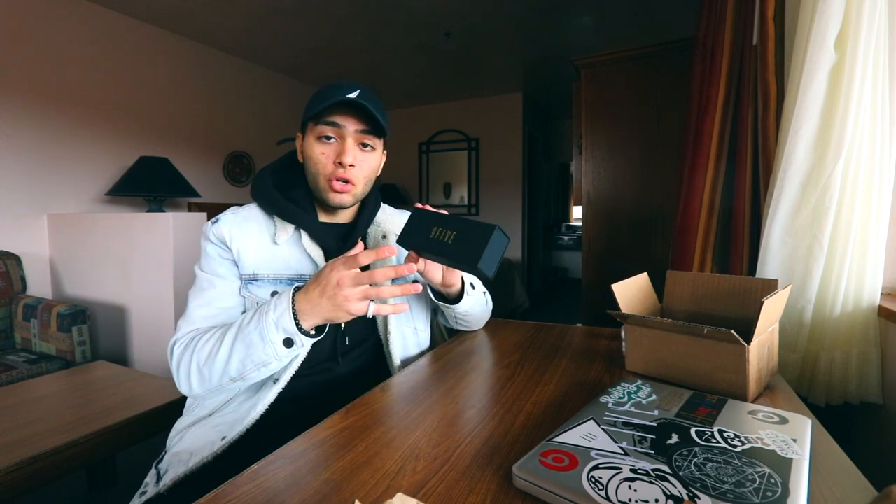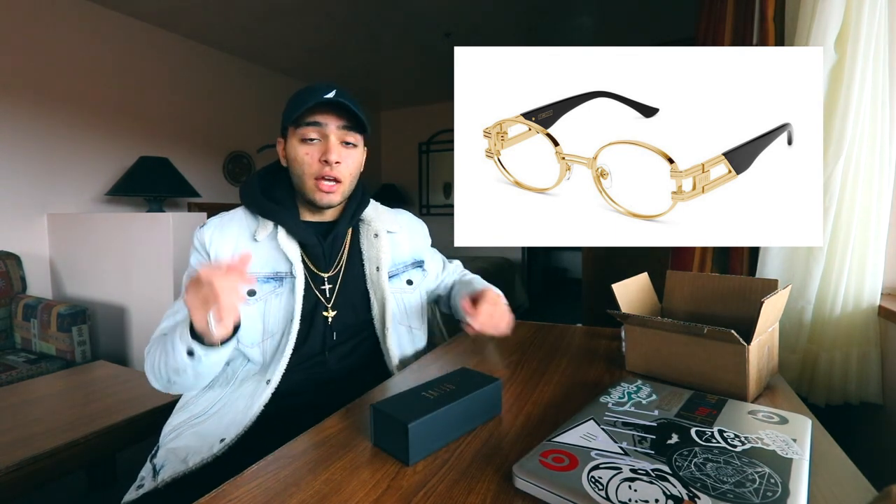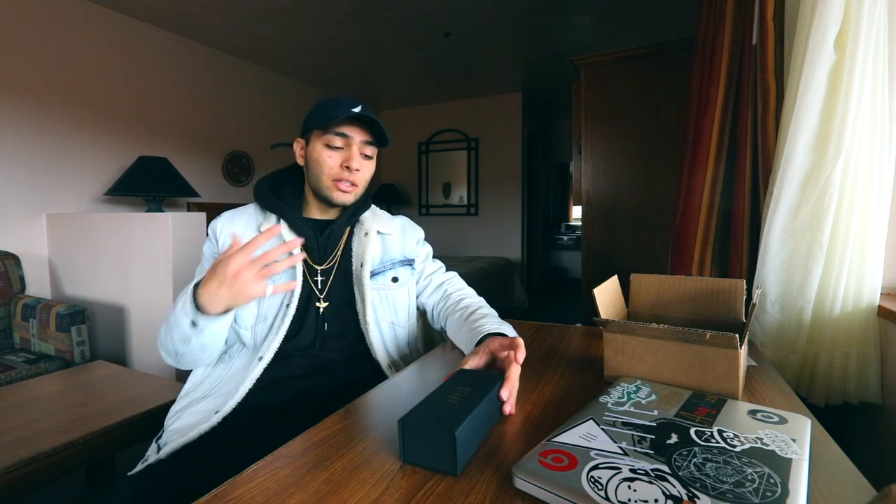The only problem I had with 9-5 is that I ordered two sunglasses — this pair and the clear lenses version. I got the notification that they restocked the clear lenses, ordered right away, and it went through. But when I opened the box only one pair came. I called them up and they said they sold out because they only had about nine pairs. That still doesn't make sense since my order went through, but they did give me a full refund and said they'd be restocking next month.